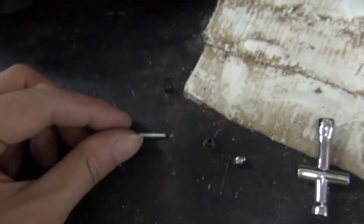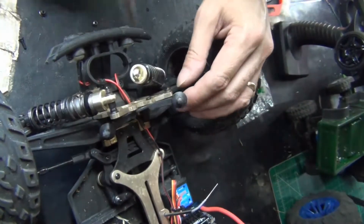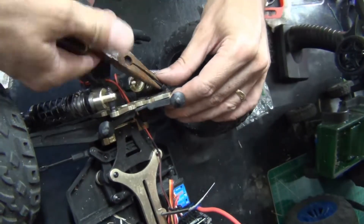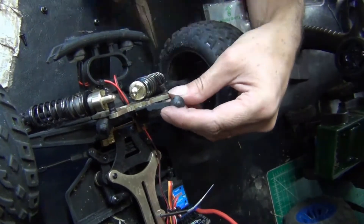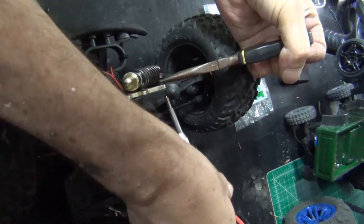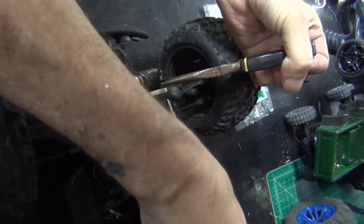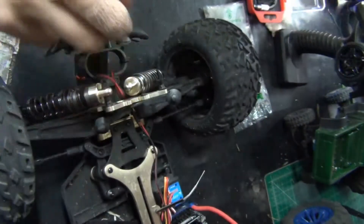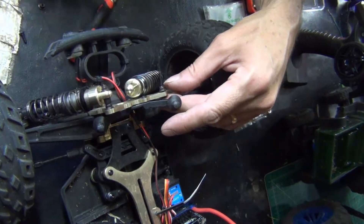We're going to attempt this repair now. I need to reuse that piece — specifically the nut — because I need to reuse that part.